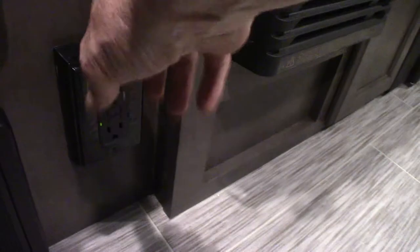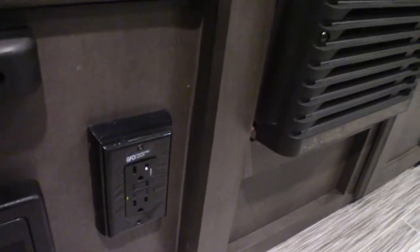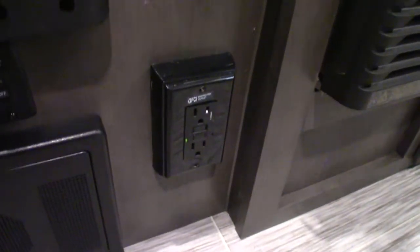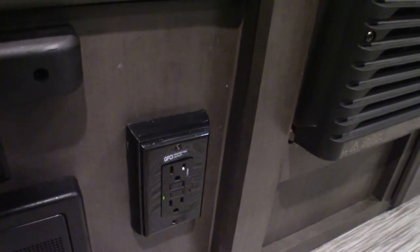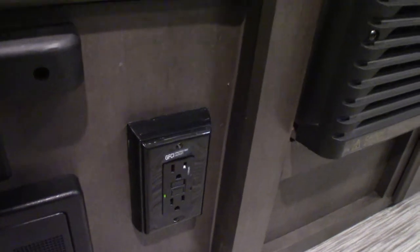This is a GFCI here. All the plugs in this trailer, including the one on the outside, are wired to this GFCI. So if you're using something outside and it pops, you come in here to reset it.